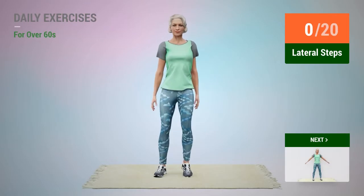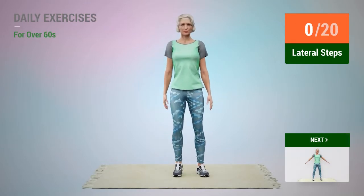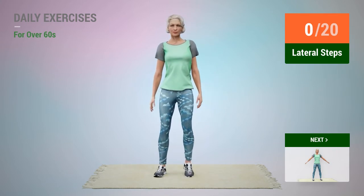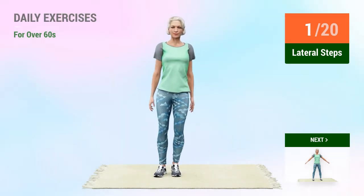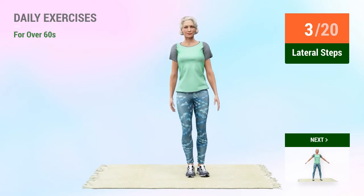Next exercise: lateral steps. In 5, 4, 3, 2, 1, go. 1, 2, 3, 4.